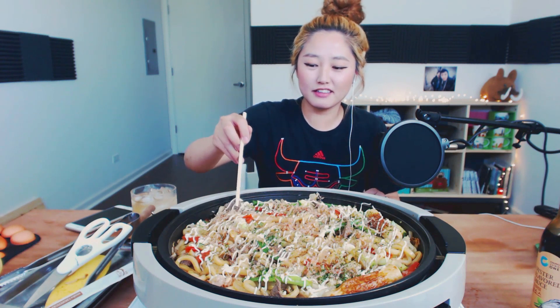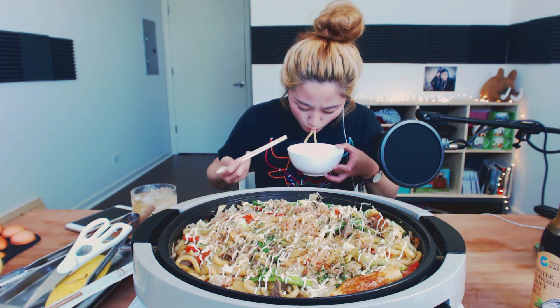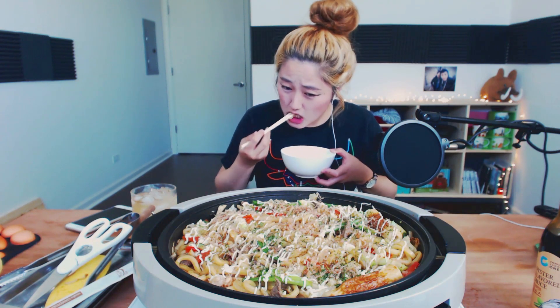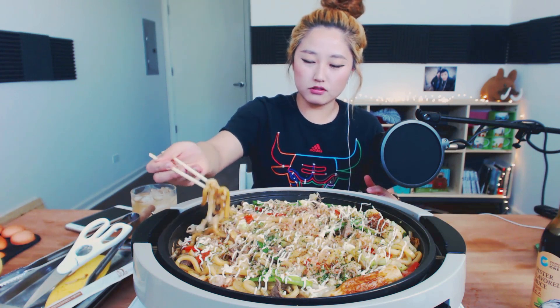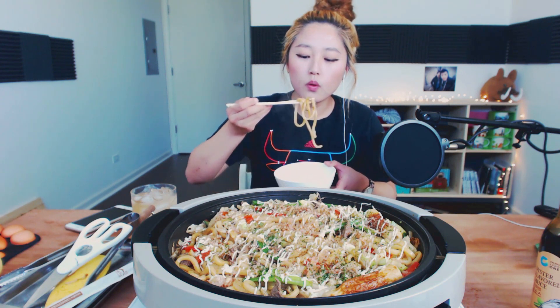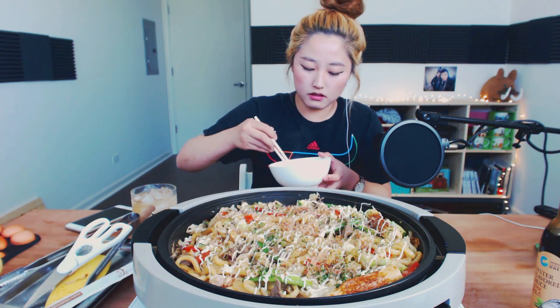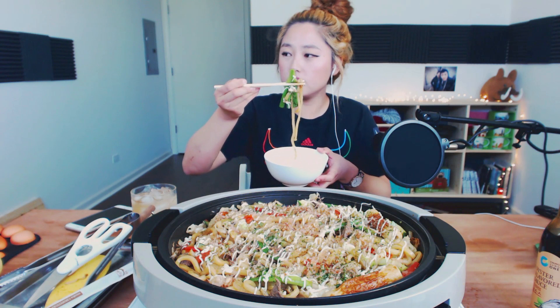Okay let's dig in — oh my god, I'm so hungry. Mmm, the meat tastes perfect too. Oh my gosh this is so good. Some green onions — I hope it's cooked. I love green onions, I don't mind them raw.